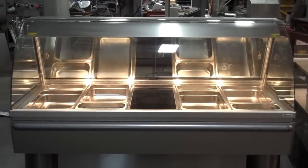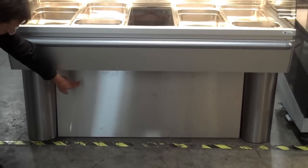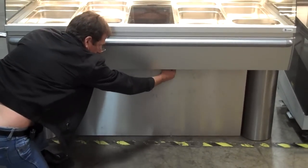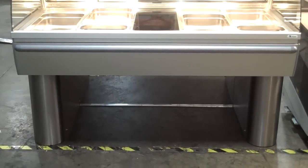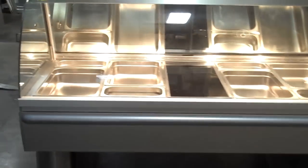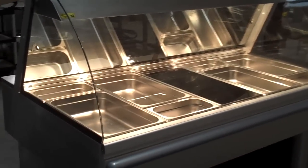It comes standard on legs for counter mount. It also has a stainless steel base with a stainless steel front and rear panel. The stainless steel panel can be removed and you can have an open European pedestal type design. It's a standard curved glass front unit with very clean lines.